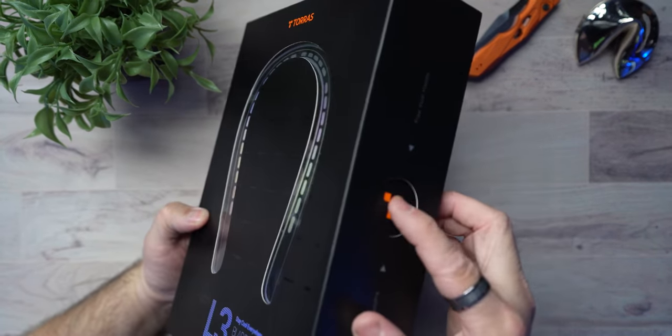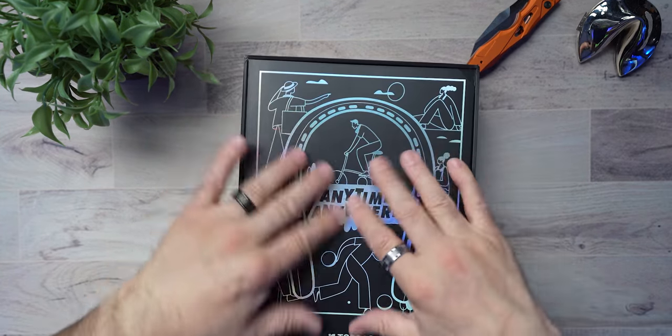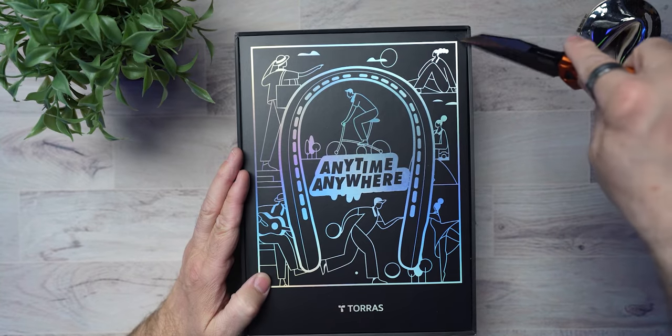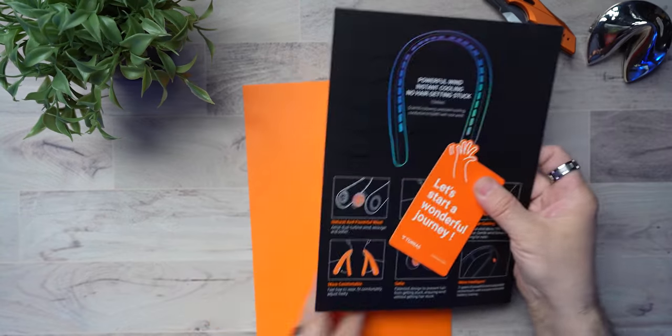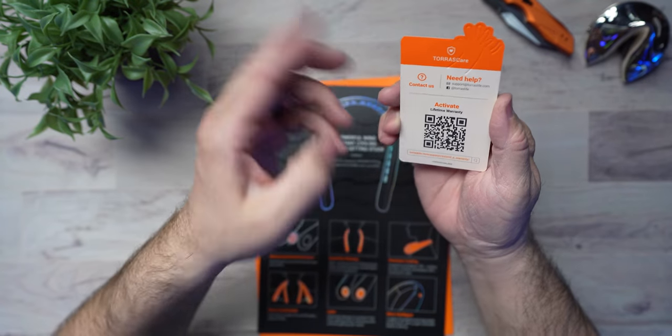Check this out — it's got a little hole here, it pushes out, slides out, so there's a little window. And they've got this little cartoon drawing of what you can use the fan for: bicycling, guitar playing, bowling, shopping, et cetera. Inside, the pamphlet has really cool information. Right off the bat, you get a card that says 'Let's start a wonderful journey' — very personal. On the back there's a QR code to activate a lifetime warranty. That's right, a lifetime warranty. These guys are not afraid to back their product.